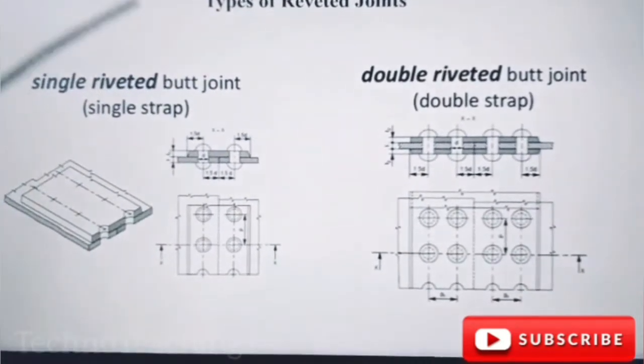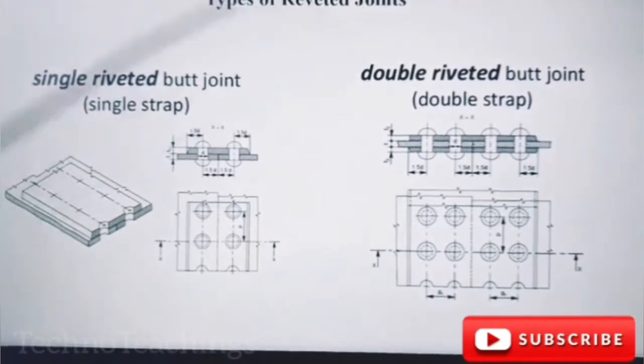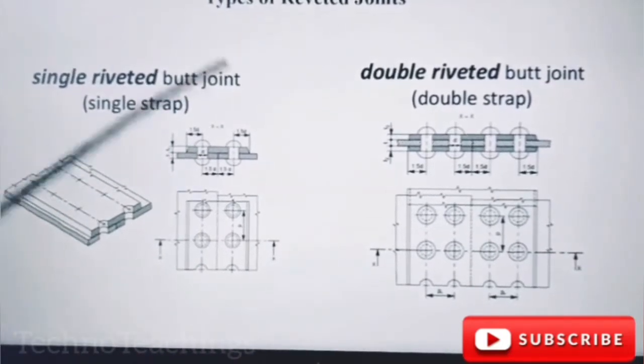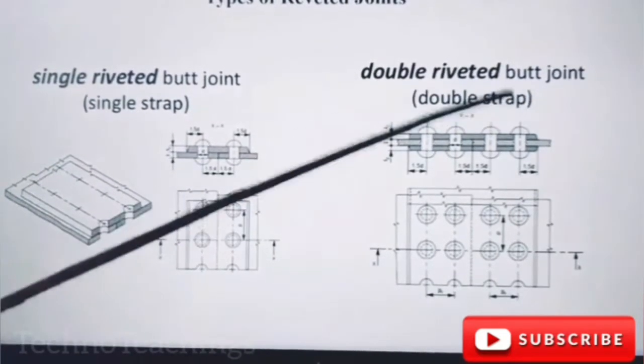Single-rooted lap joint, single-rooted butt joint with single strips, double-rooted butt joint with double strips.